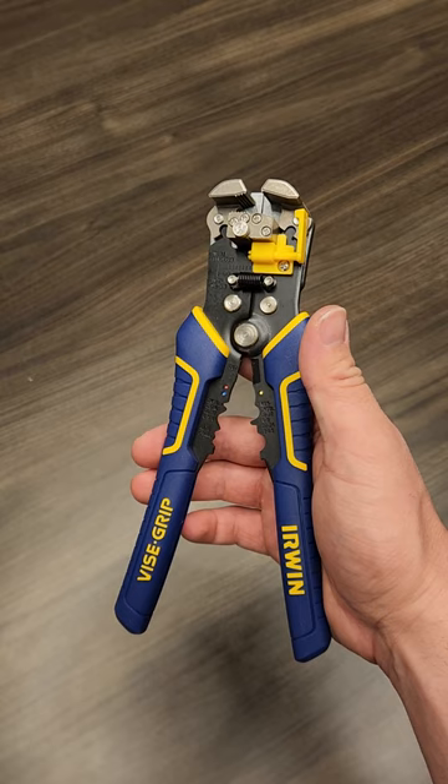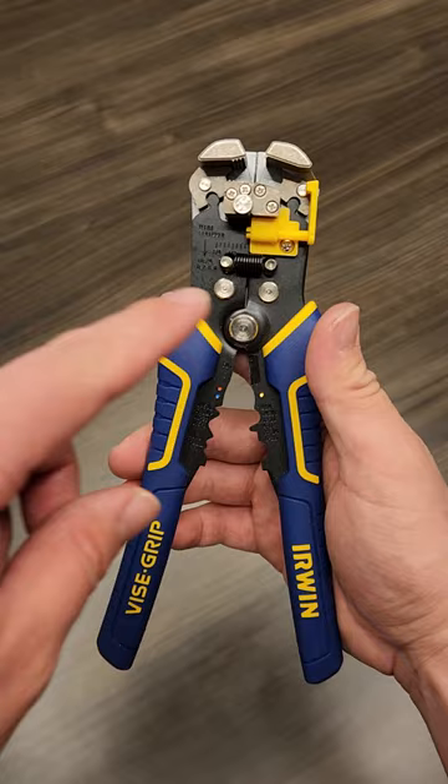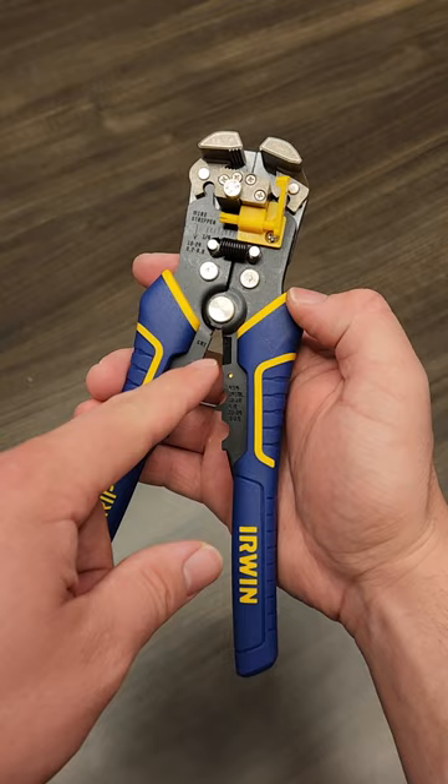These wire strippers feature an automatic jaw that strips between 10 and 24 gauge wire without a single adjustment. They also have this little yellow piece that allows you to adjust how long of a strip you want, though I hardly ever use it. Finally, they have a little cut feature and a crimp feature down here, which both work okay.